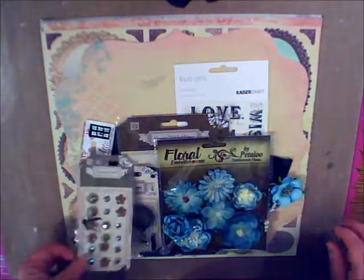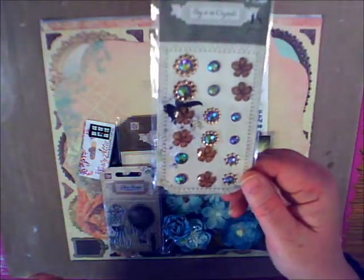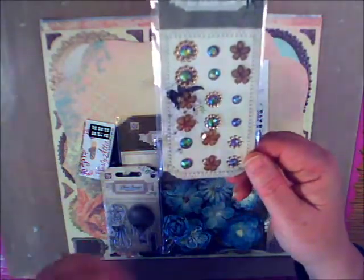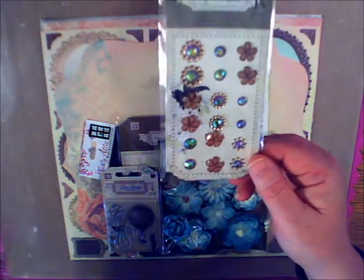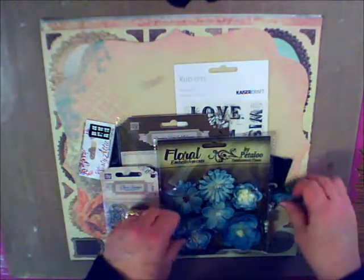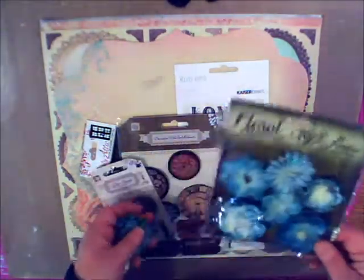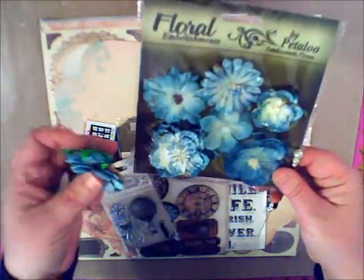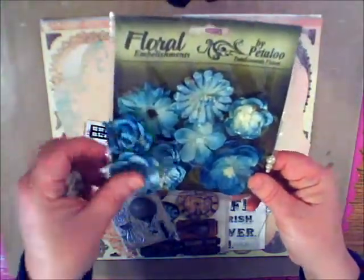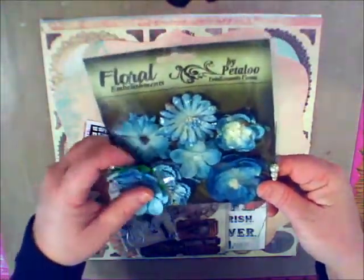We also have some Prima Say It In Crystals. I love using these for flower centers or to maybe embellish the corner of a photo. We have some loose Petaloo flowers in here too. These are so much fun, and what makes them really nice is that they're all a tad bit different, so you can add a little variation to your flowers on your pages.